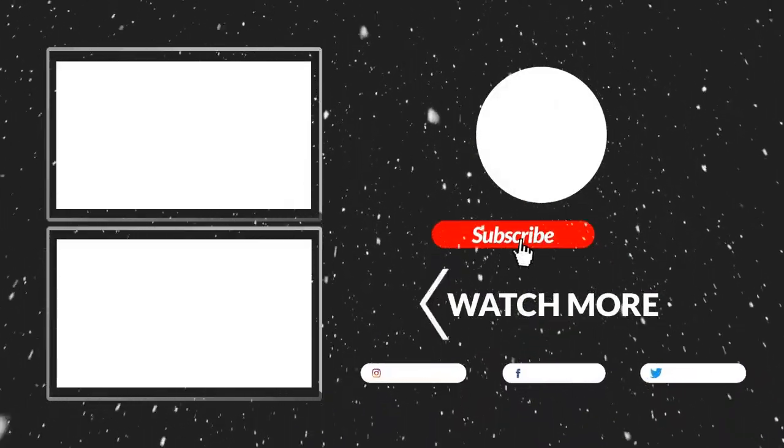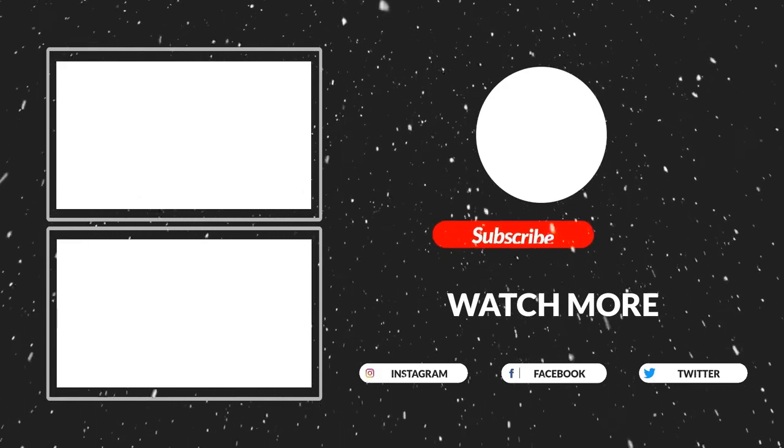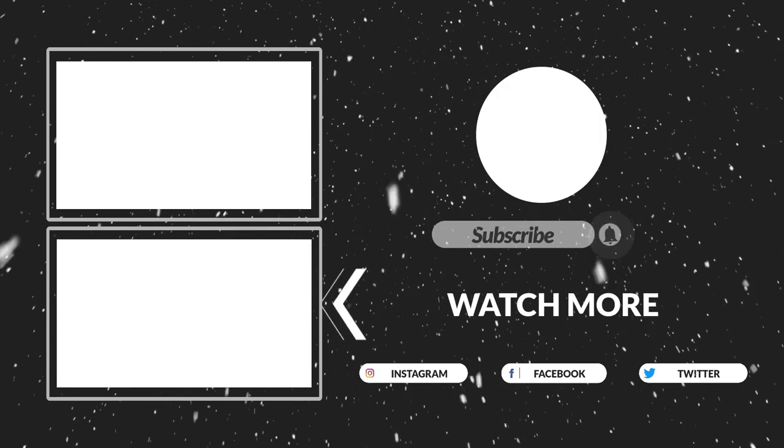Thanks for watching, that's all for now. I hope you guys liked this video. If this video was helpful to you, please make sure to like, comment, and subscribe. Hope to see you guys in the next video.